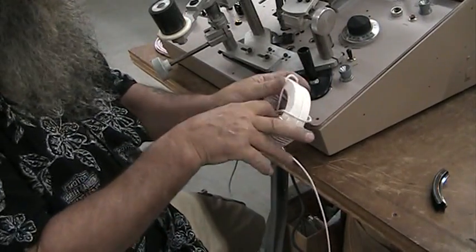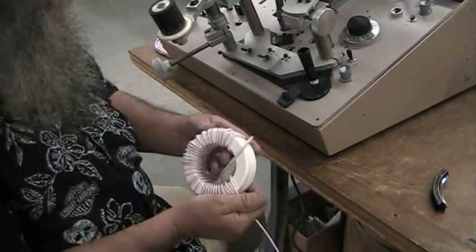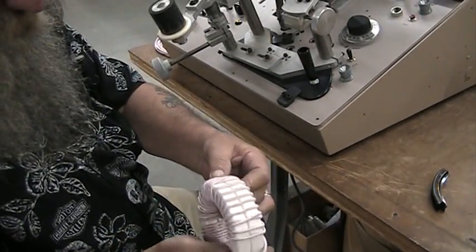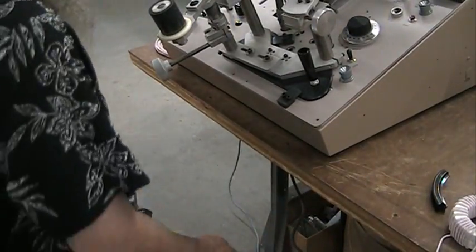A little bit of finish-up work to make everything look neat. So that's basically it. It looks like the job is doable on the 900A with the 8-inch shuttle. That's only the second one we've done, so it's just a matter of fine-tuning the process. And that's it. Thank you.